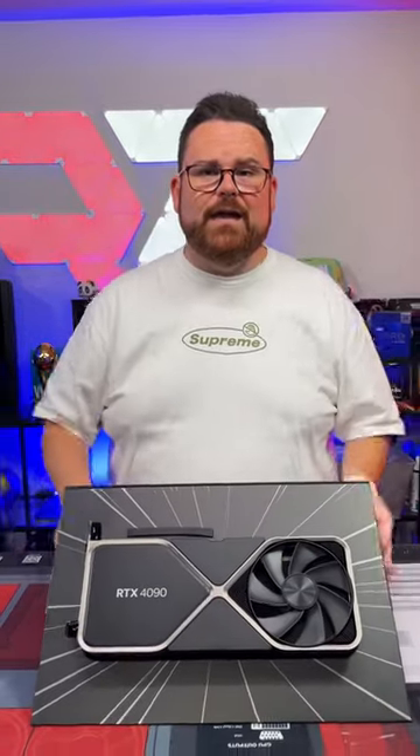That's it — $1599. If you want to see all of our stats, head over to discord.gg/robitech. They're up in our tech channel pinned — you can look at all of the benchmarks.